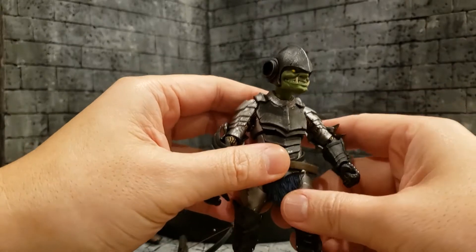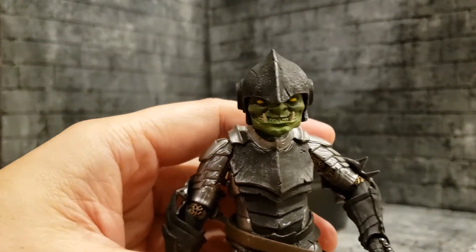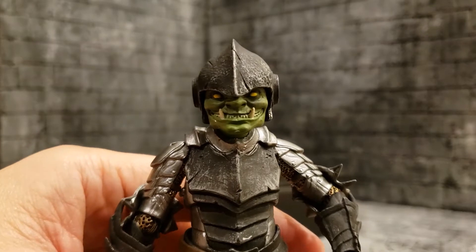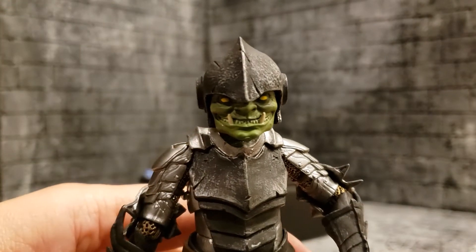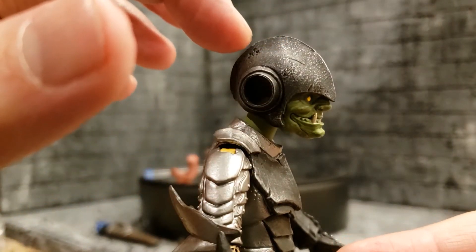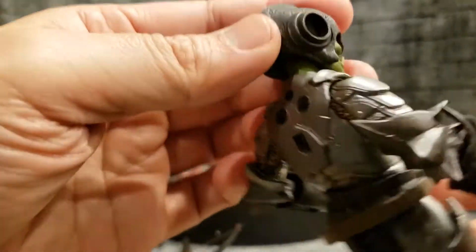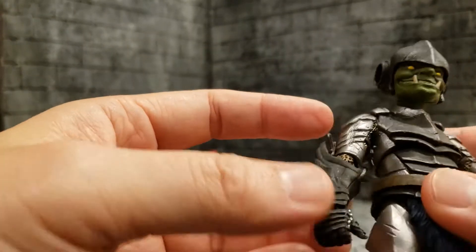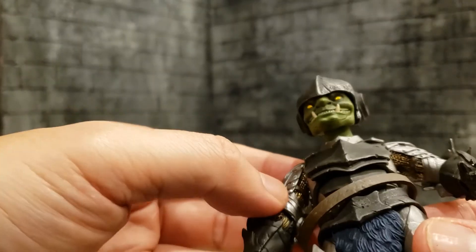Speaking of mobility, let's go into articulation — but first, let's go over this nice design. I love his grin. The paintwork and sculpt are really the key with Mythic Legions; that's why people buy these things. Even though they are articulated, to me the articulation is a little antiquated and could be better. But the sculpt is great — you can see the details, the texture, and the scratches and dents in the helmet. Like any other Mythic Legions figure, it's very modular — you can pop off the head or any joint and mix and match.